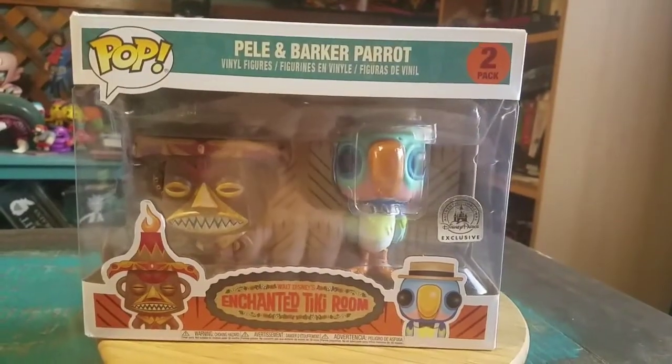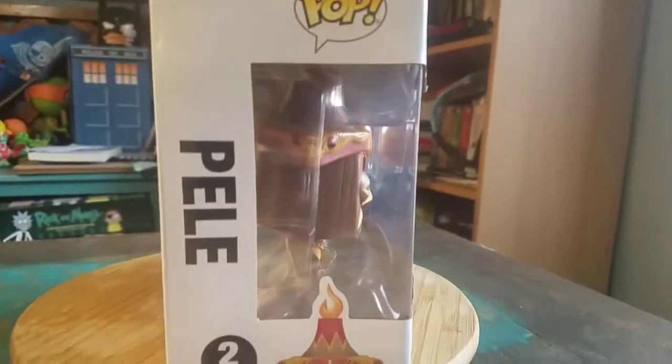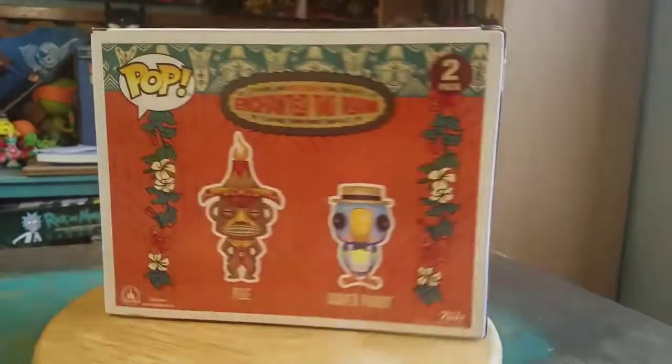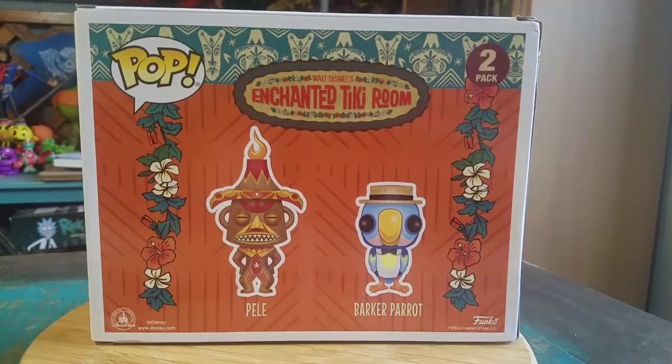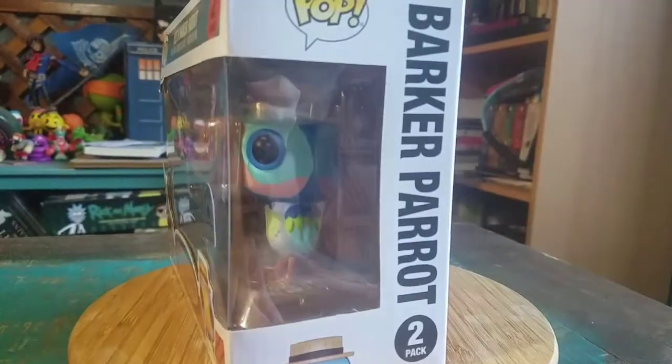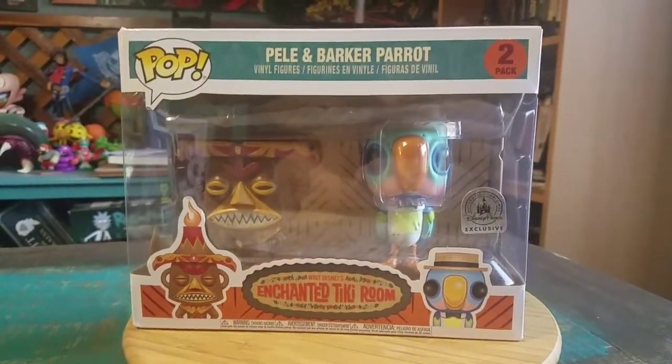We have our little wooden monkey and our talking parrot with the hat on. You got Pele and Barker Parrot right there. Nice little designed box for sure. It's pretty cool. We'll go ahead and pull them out so you guys can see them up close.